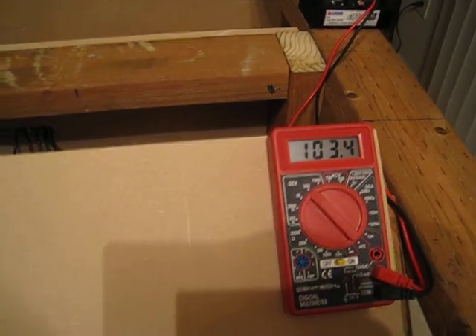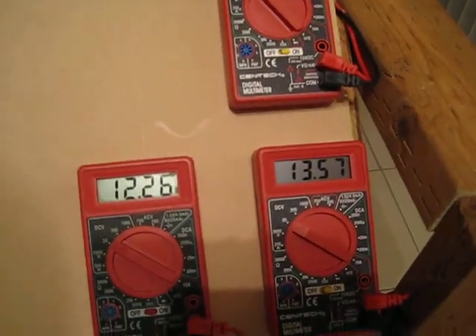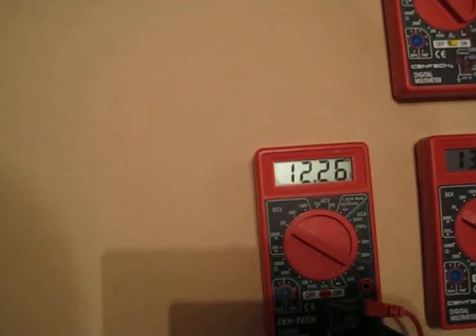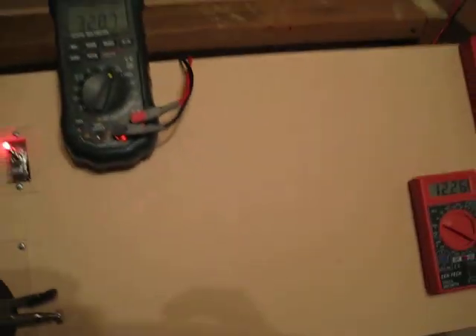We're right at 4 amps. 93.4 on the 3-phase. 13.57 on the charge battery. 12.26 on the run. Alright guys, we'll catch you later.